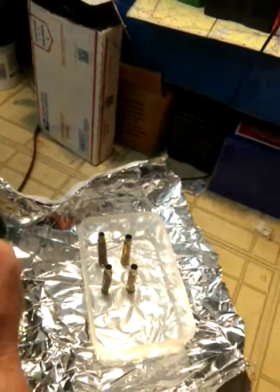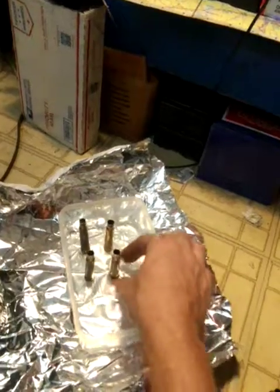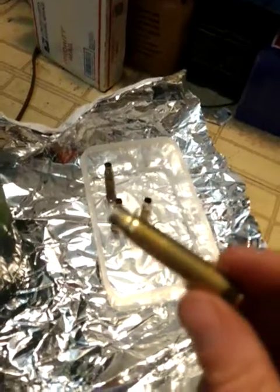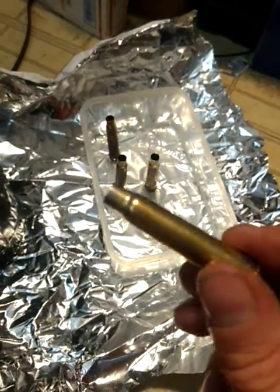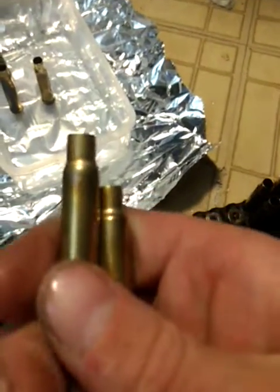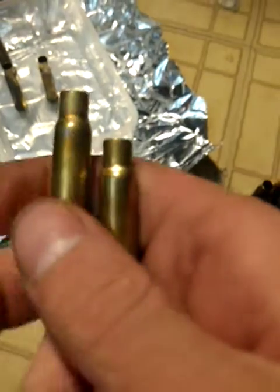Alright, let's check these out. That cools it pretty quick, and you can see — if I can get it to focus — it actually did anneal. I got a couple that are really cool here. See, they are annealed perfectly.